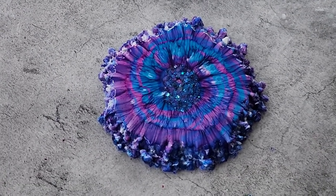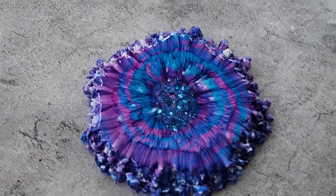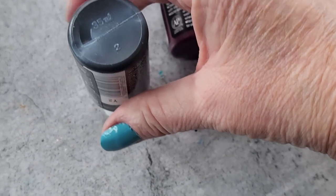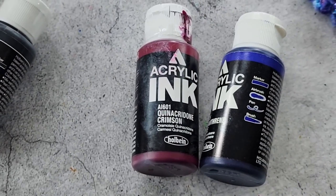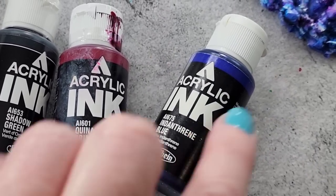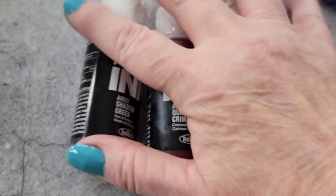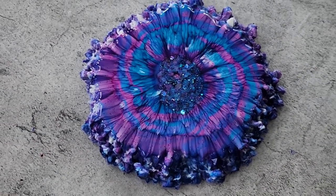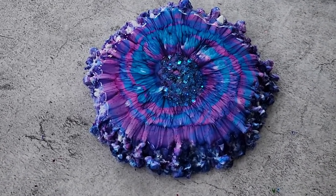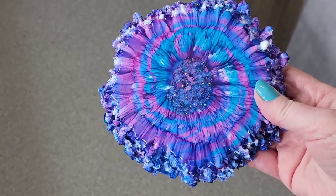So there you go — another fairy flower! Let me know what you think. Do you prefer the first one? It was very bright; this one's more subdued. Next up I've got royal colors planned: crimson or burgundy, dark green, and navy blue. Watch this space! My daughter Christie is coming this evening for the weekend so I best go — take care everyone, bye for now!